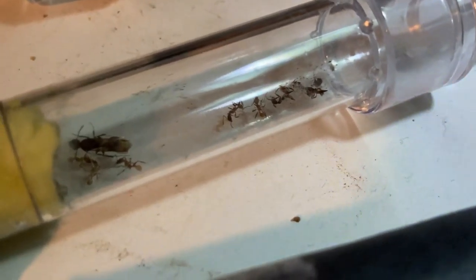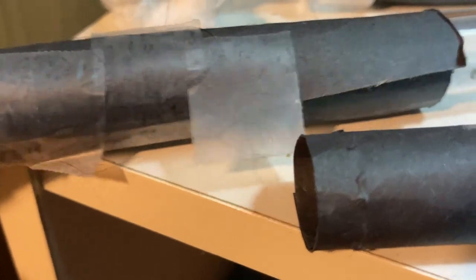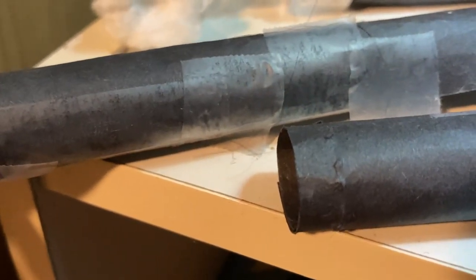They're actually accumulating a lot of dead. They've got a graveyard over there — she only has two workers now. What the heck — what is that? It's like lemonade. Okay, that's gotta be some type of bacteria. In the comments, please do look it up and tell me what it is. I'll also look it up and hopefully have an answer for you by the time of the next video.